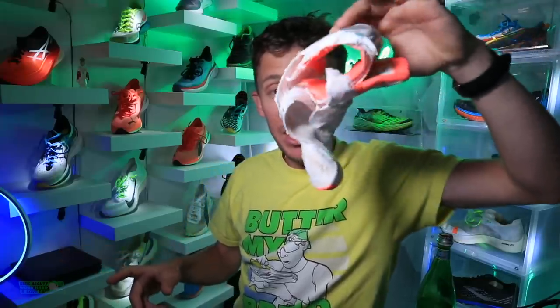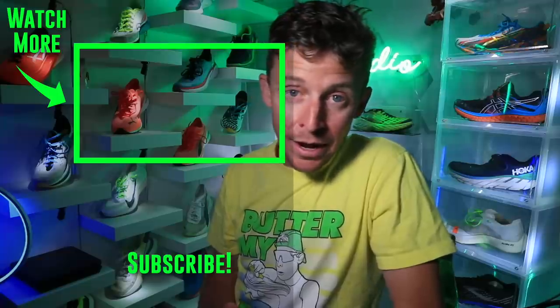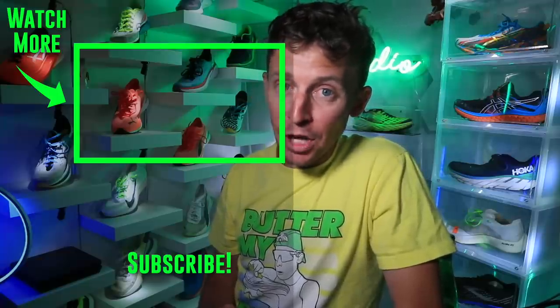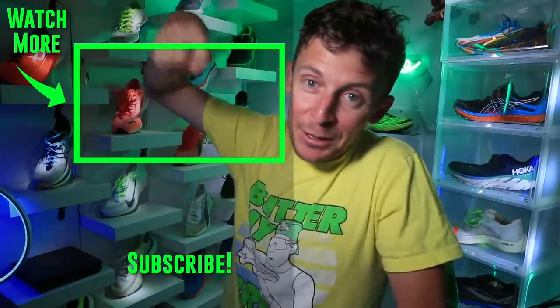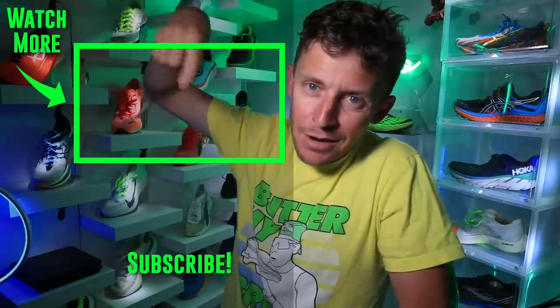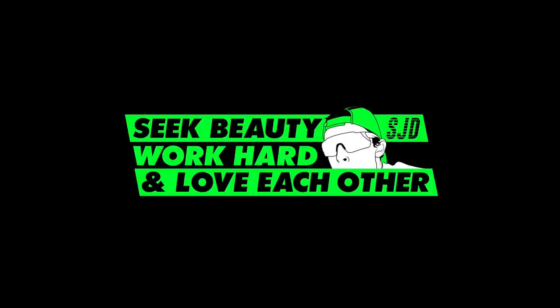If you missed the original Speed 1 vlog from 2020 — many new subscribers, thanks for being here, hit that subscribe button. There it is. Onward and upward — keep turning that door down, seek beauty, work hard, and love each other. See you tomorrow.